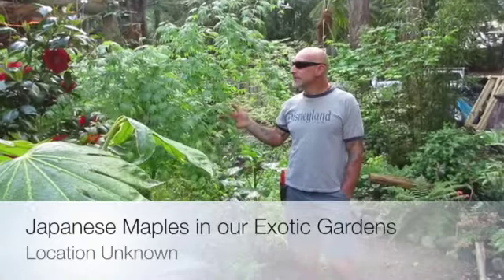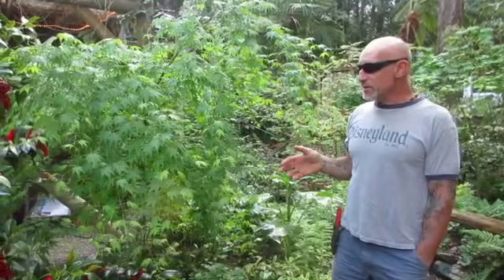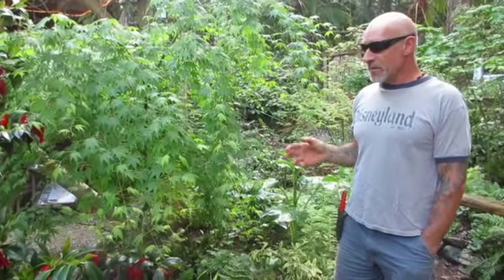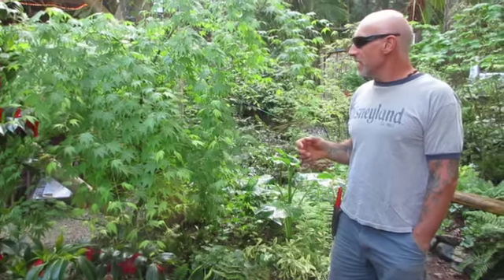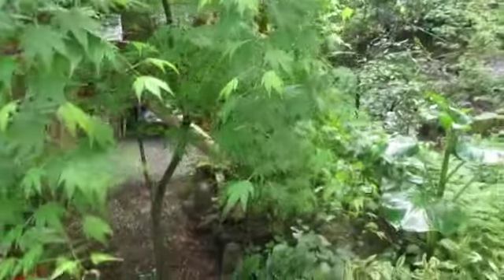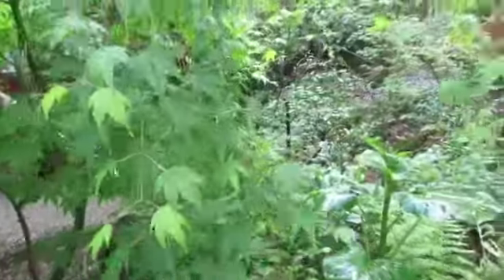Hi Joe, so we're going to try and do some of the maples that we have in the garden. Wendy is a Japanese maple freak, and when I was doing a live stream the other day somebody commented that they really like Japanese maples. So we're going to do a video on maples, and this is going to be on Wendy's channel, Gulf Island Rock.